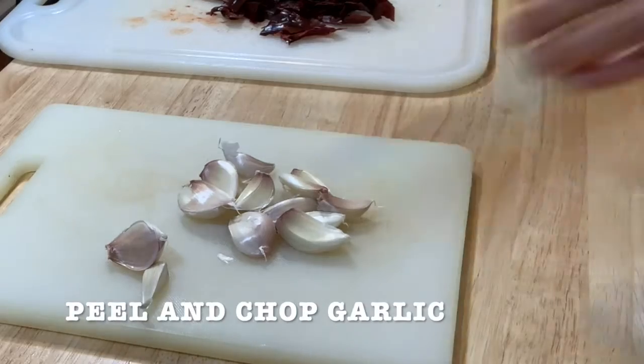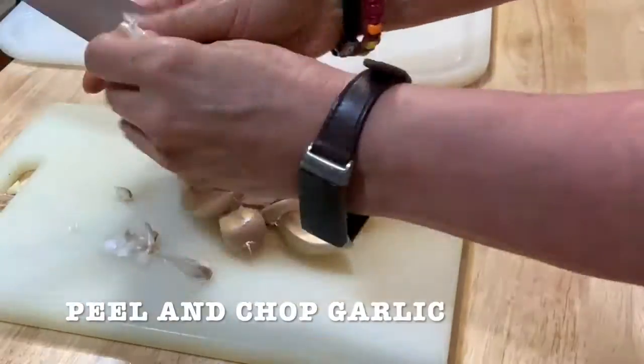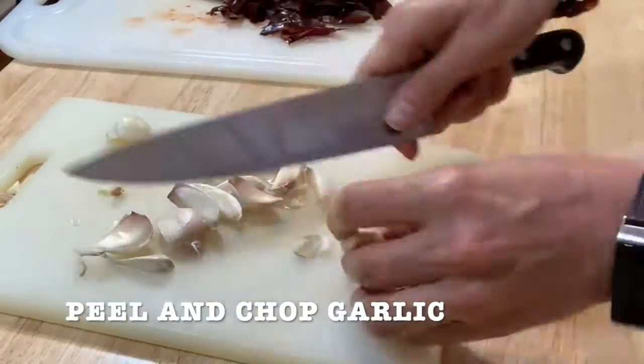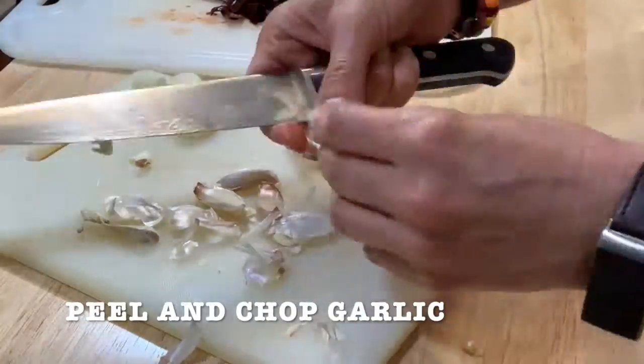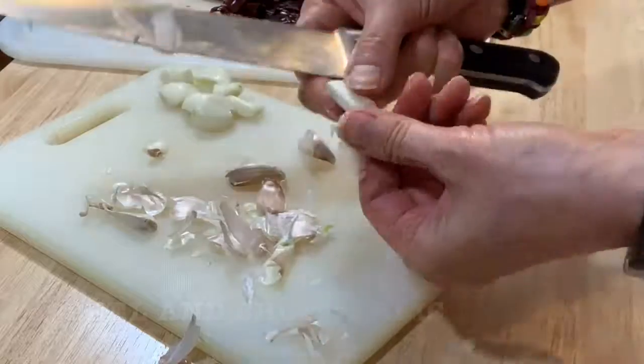I like to use fresh garlic. I have the one that you buy already chopped in oil, but for this dish I'd rather use fresh. It's better to use fresh and the flavor is completely different.